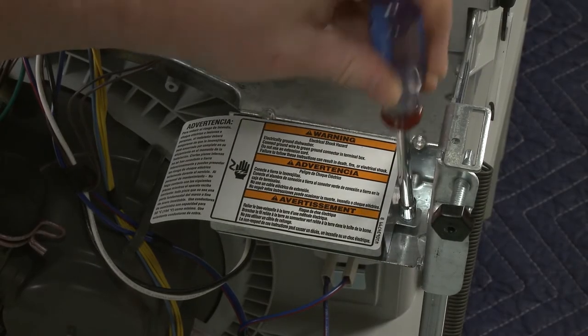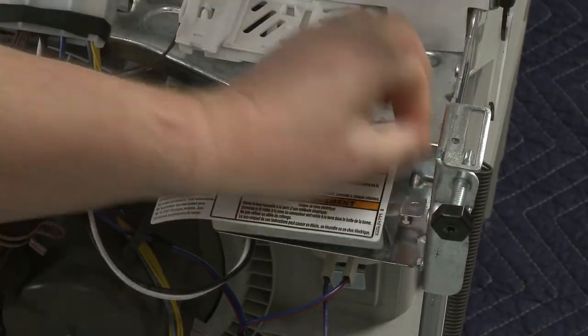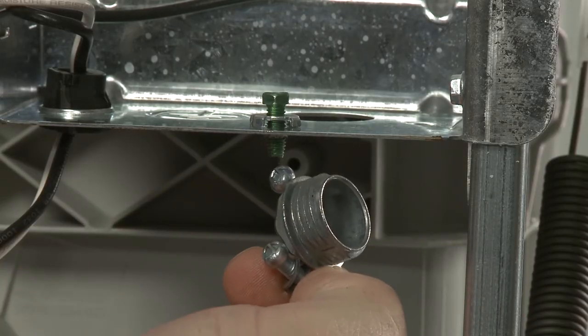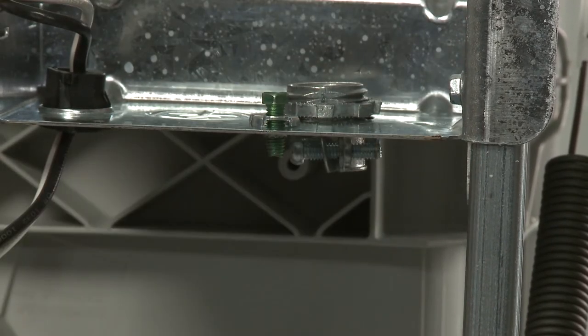Use a quarter-inch hex head nut driver or a T20 Torx bit to unthread the screw securing the terminal box cover. Remove the cover and install a UL-listed metallic strain relief. Make sure the strain relief screws are facing to the left and keep the screws loose.